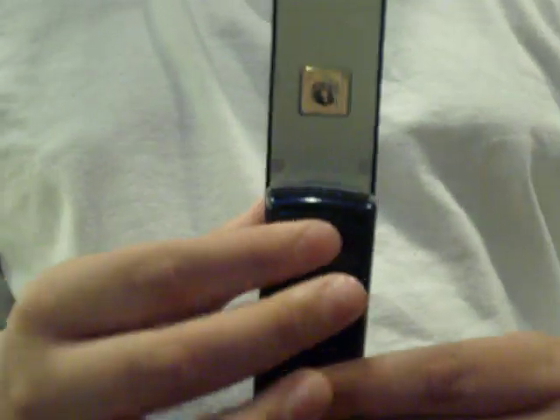It's a good phone. It has a camera — unfortunately it's only, I think, a VGA or 1.3 megapixel, but we're not sure yet. A speaker and a self-portrait mirror so you can take pictures of yourself.